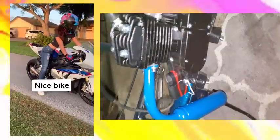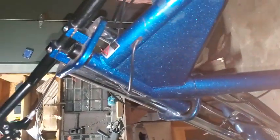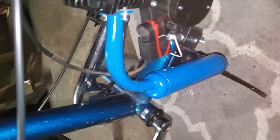That's pretty unique to this chopper OCC style build. This is a really long frame, and I think they've got even aftermarket forks for this thing. There's no springing to this at all — it's hard tail, totally hard tail.